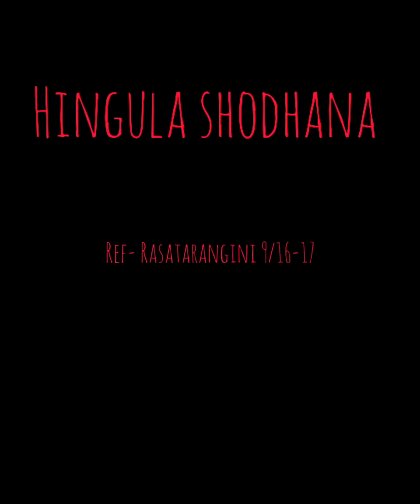Hello, this is Dr. Sabata Rannam. Today we are going to learn about Hingula Shodhana.